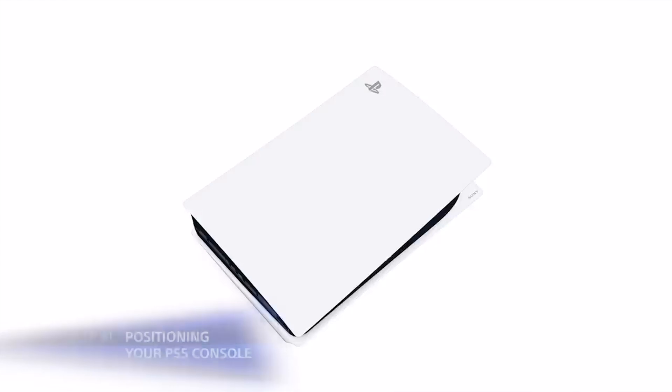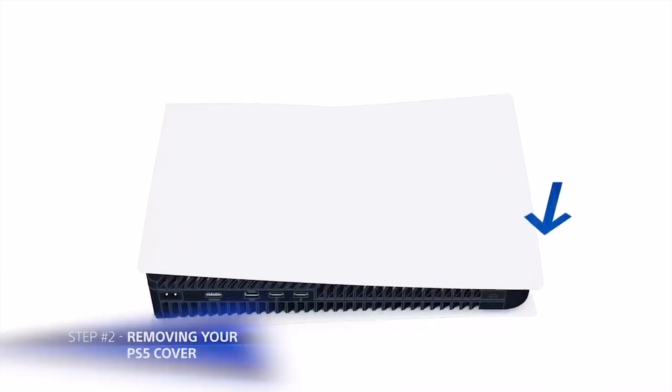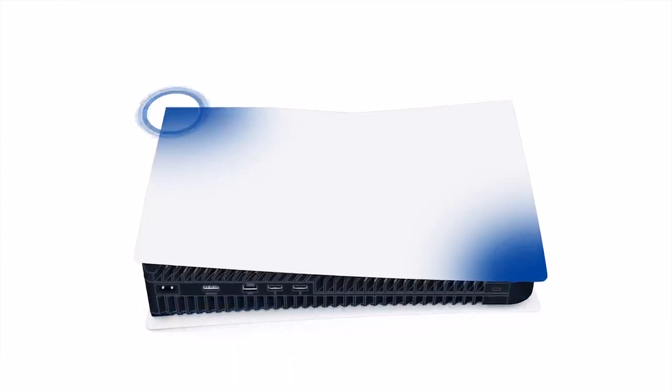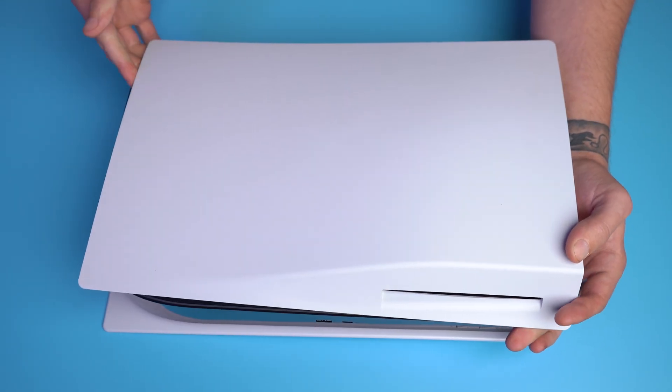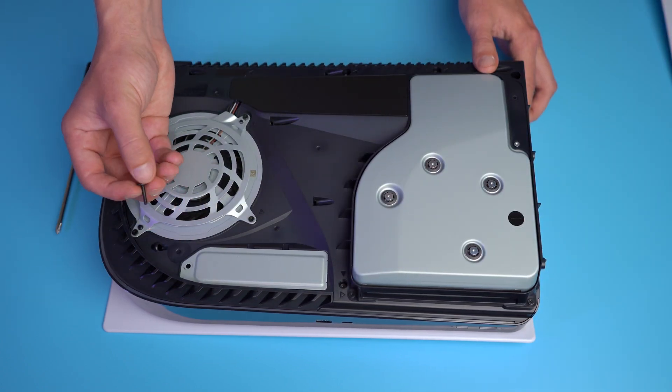To install, just lay the PlayStation 5 on its side with the disk drive upwards — or if you don't have a disk drive, just make sure the PlayStation 5 logo is face down. Place your right hand at the top corner of the cover and your left hand at the bottom left corner. You'll need to pull up and downwards while still stabilizing the PS5. It can be a bit tricky, but after you've done it once, it's pretty easy. Now we'll take a screwdriver and remove the expansion slot cover.